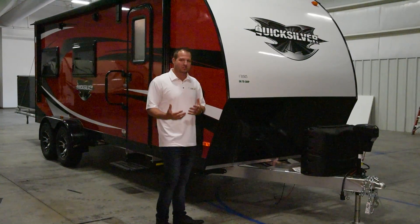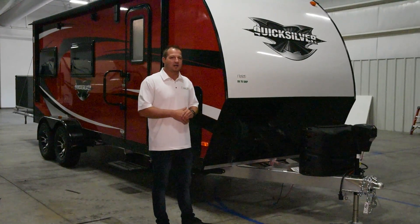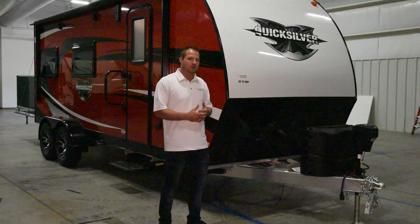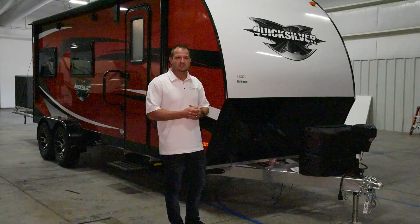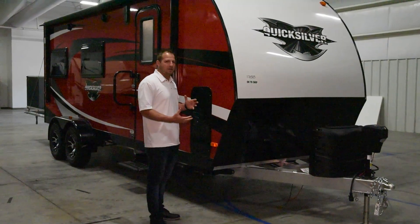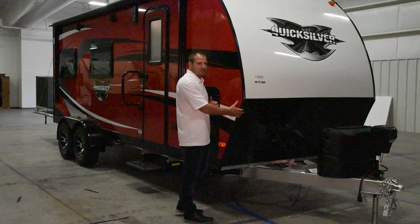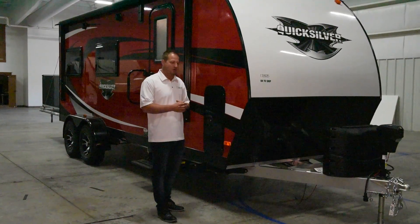One of the big things we've introduced this year to the Live and Light product is we've actually moved into a fiberglass option, which is going to be a high-gloss gel coat exterior infused fiberglass. It's going to be a premium fiberglass that we use in all of our products across the board. We try to accommodate with a higher stone guard than most in the industry to protect against debris and things that may fly up off the vehicle or road.